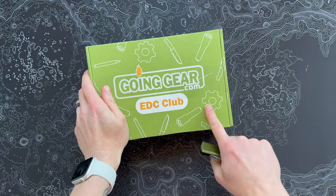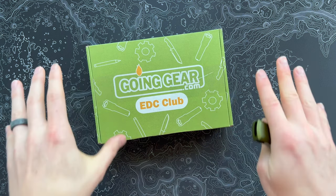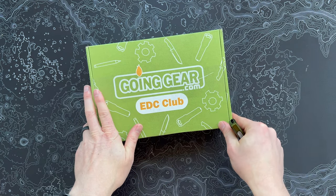I've got the latest Going Gear EDC Club box. This is the Premium Edition, the very first one for 2023. If you're into EDC stuff, knives, any of that stuff at all, this is a really, really great subscription. So let's pop open and see what we got this month.